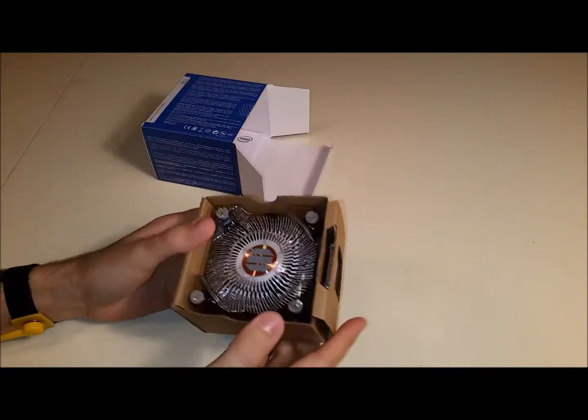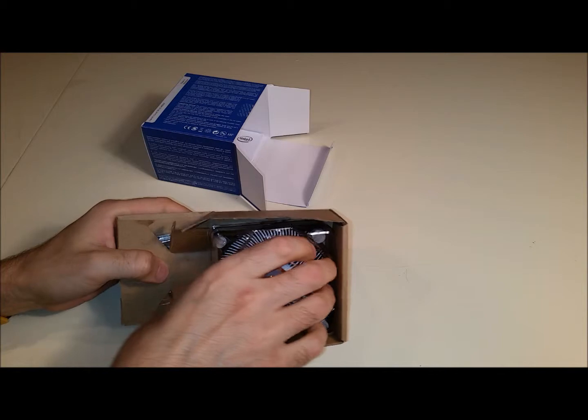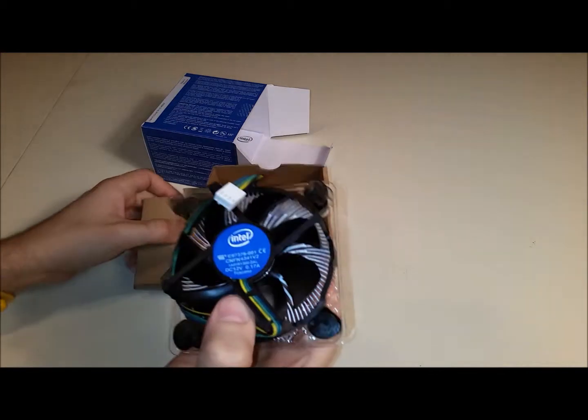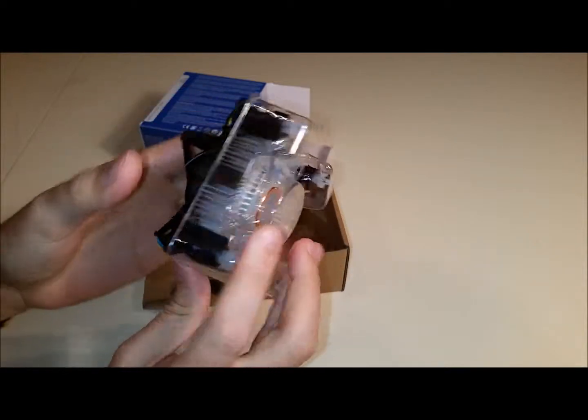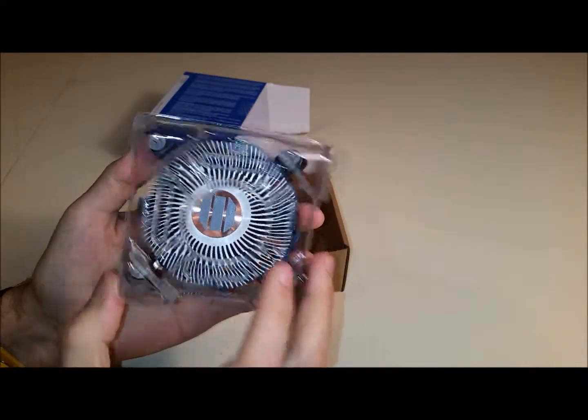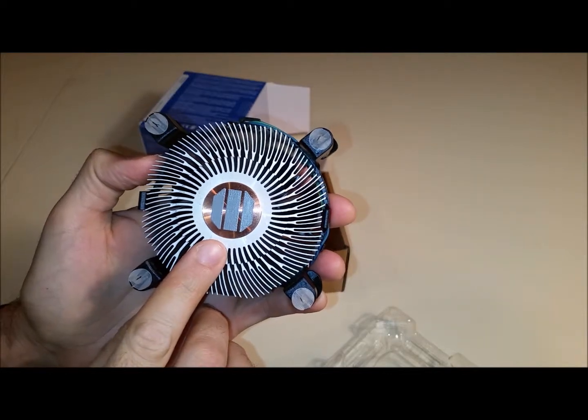Alright, let's see what it comes with. Well, here we have a heat sink and CPU fan. This is actually a very high quality fan and heat sink. As you can see here, the thermal compound has already been applied for your convenience.